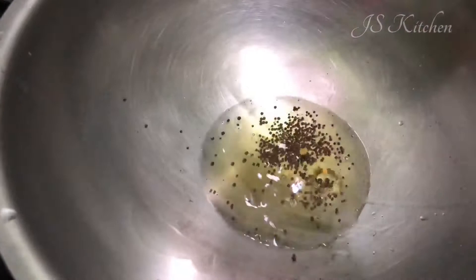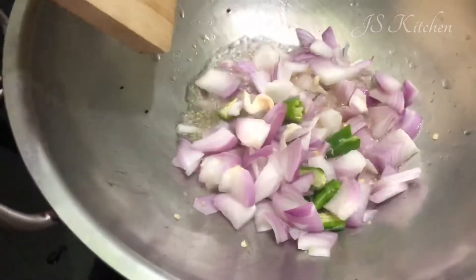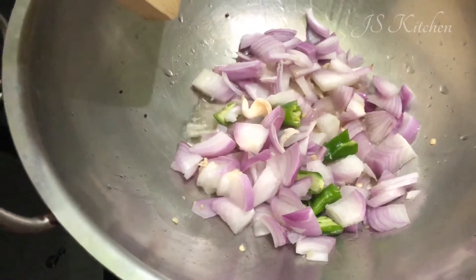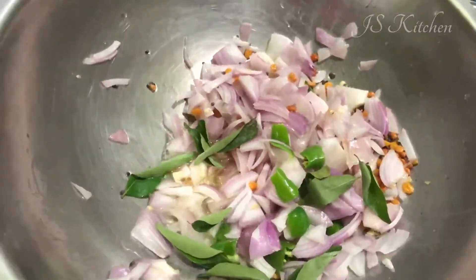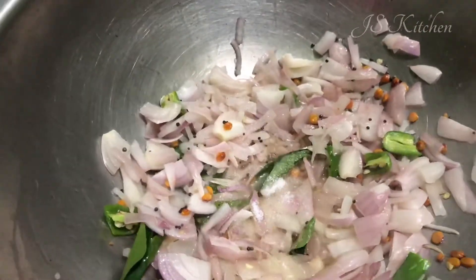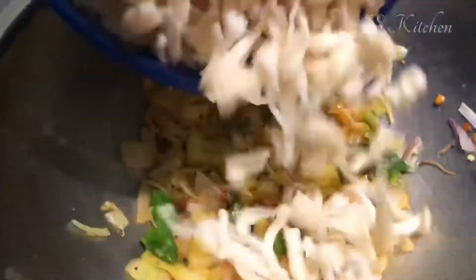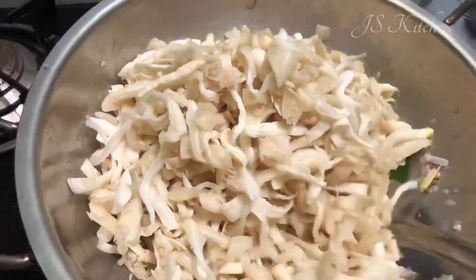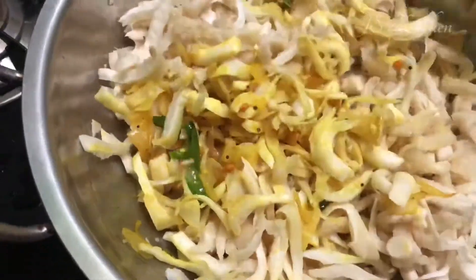Let's add 2 tablespoons of oil in the pan. Add 1 teaspoon of oil and a little salt. Wash and add it and mix it.